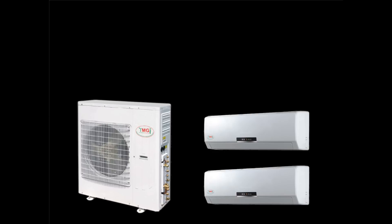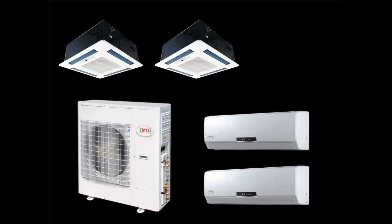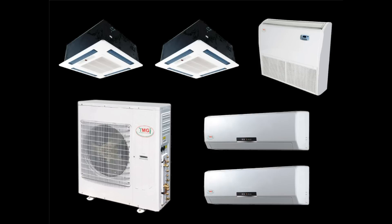YMGI mini-split air conditioning and heat pump systems feature a highly efficient and quiet outdoor condensing unit and one or more sleek, stylish, ultra-quiet indoor air handling units. The air handling units are available in wall, ceiling, or floor mount configurations.